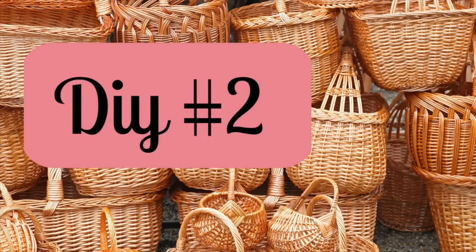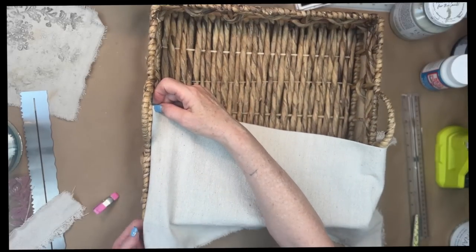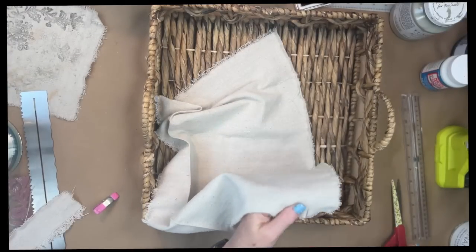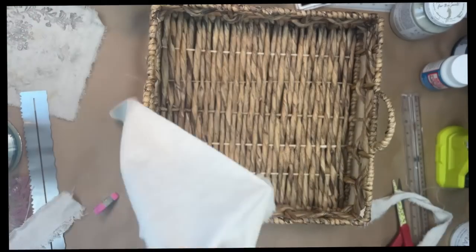And on to DIY number two. For this basket, I really loved the basket — I thought it was pretty, I love the color — but you couldn't use it as a tray. Well, you could, but things didn't stand up in it right. Those things were just so thick that nothing stood up correctly.